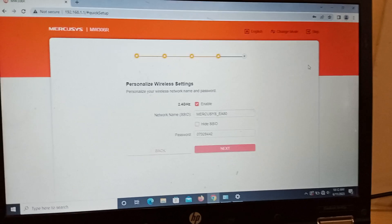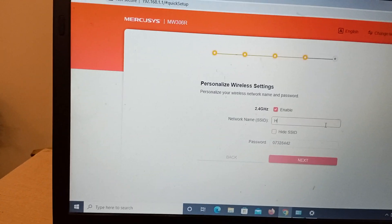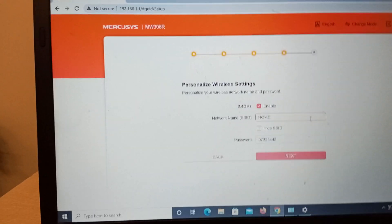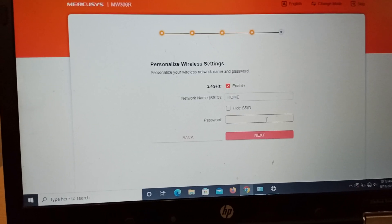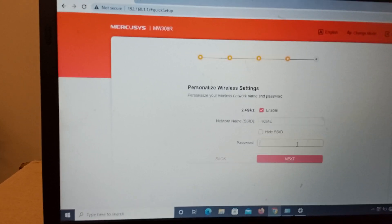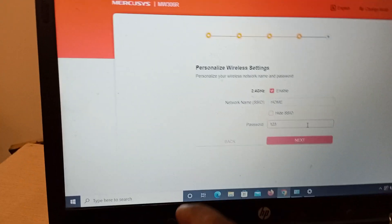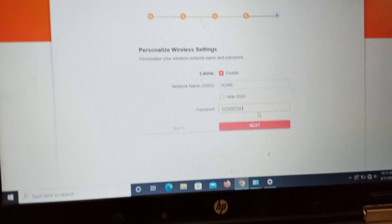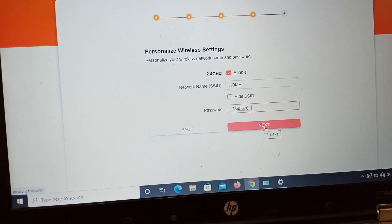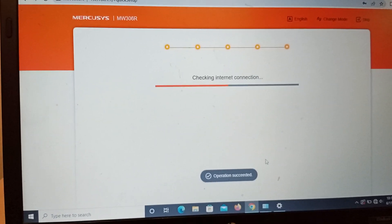Now assign whatever SSID name you want — this is the name that will appear in your Wi-Fi settings. For example, I'll name it 'home'. Now assign the password for your Wi-Fi, whatever you prefer. Then click on Next and the settings will be applied.